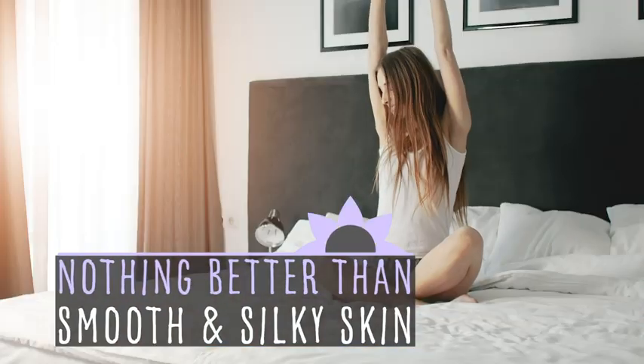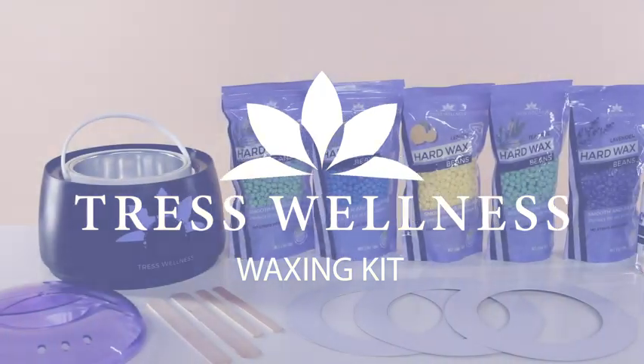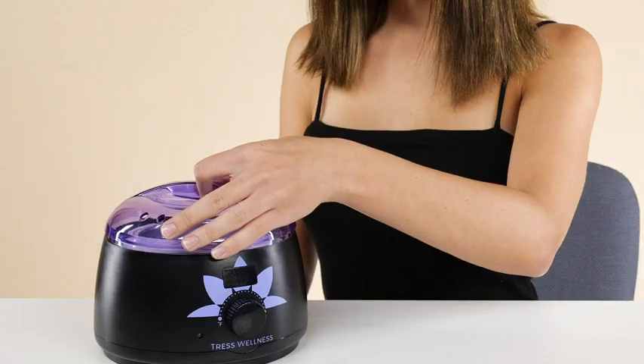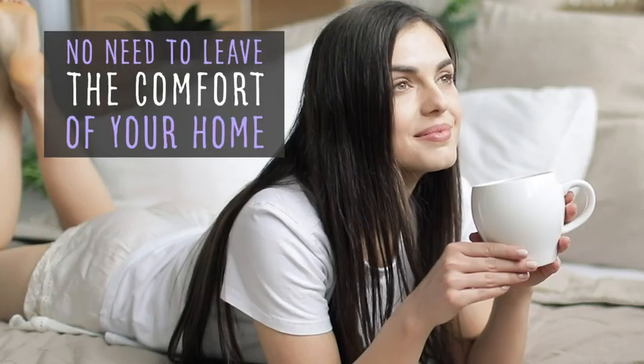There's nothing better than smooth and silky skin, and with the Tress Wellness Waxing Kit, it's easier than ever. With easy-to-follow, step-by-step instructions, the kit comes with everything you need, so there's no need to leave the comfort of your home.